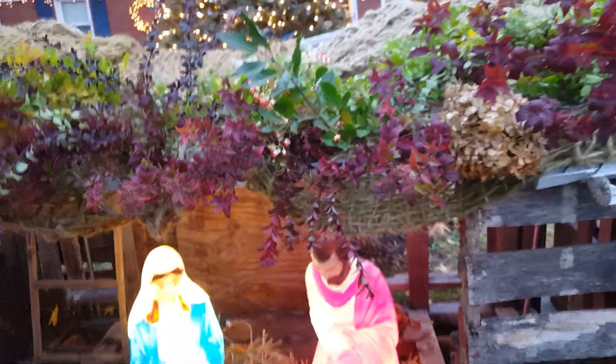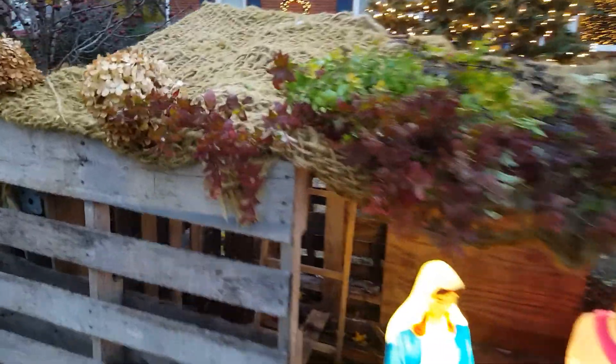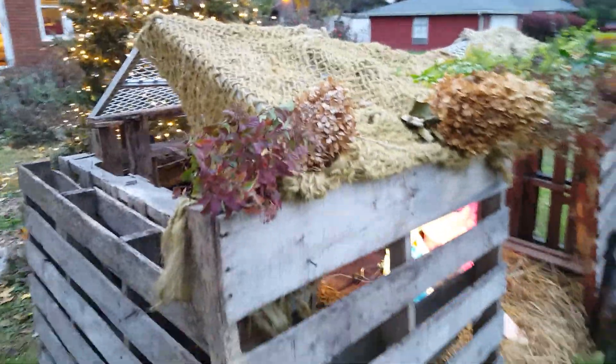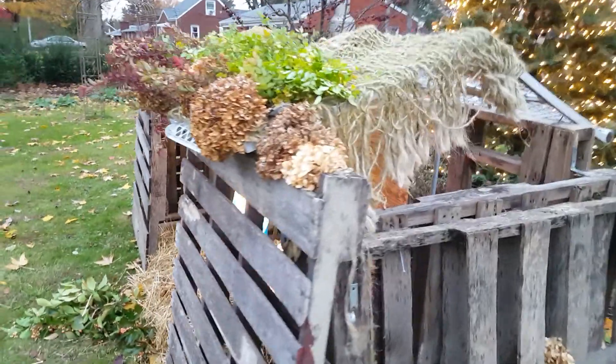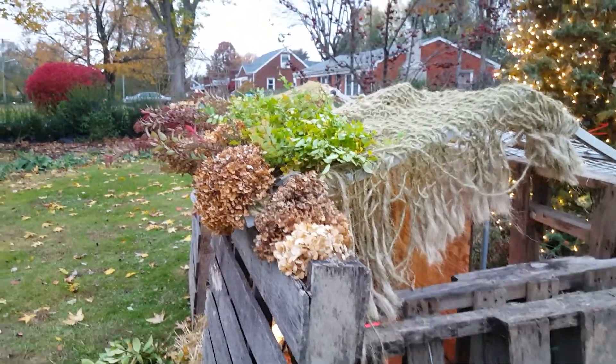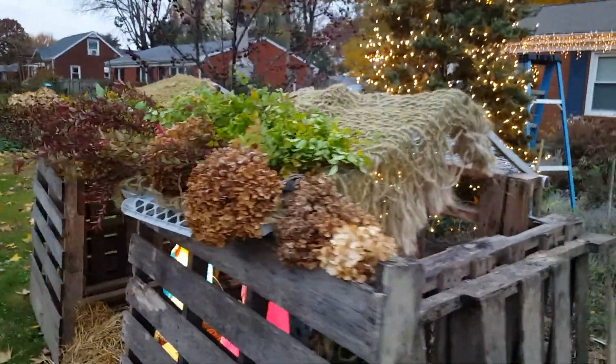I have been doing this little manger scene for four years now — just a fun thing I thought I would show you guys. I love doing free stuff like this. I love foraging for greens and live, natural Christmas decor; that's really what I'm into.